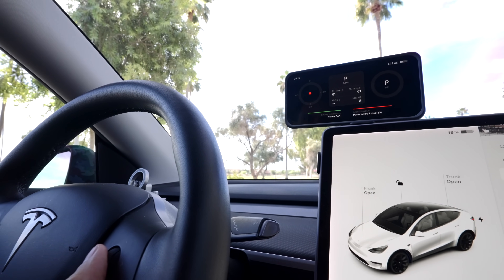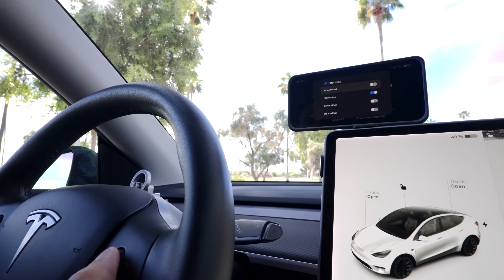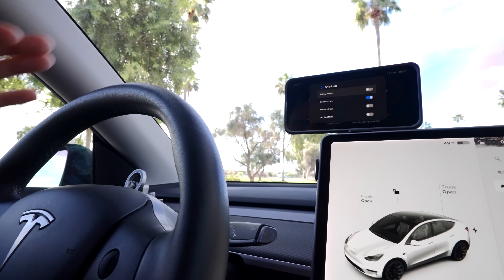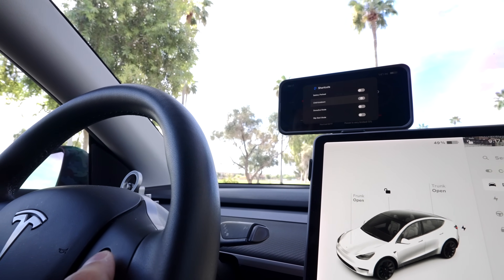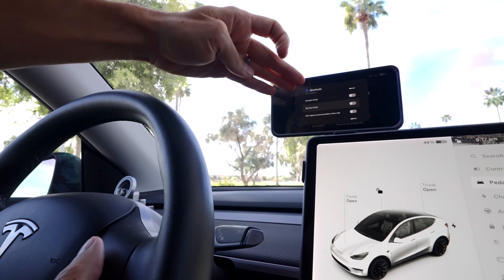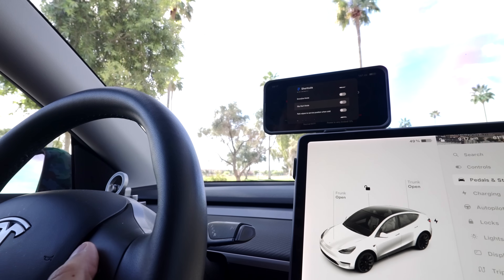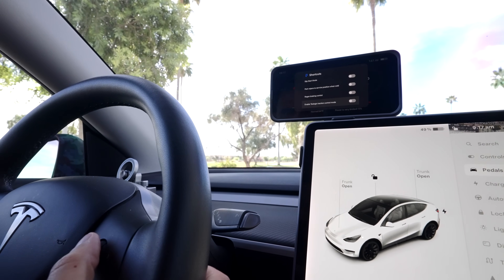Once you don't need that power anymore, it kicks back down into chill mode. The double-click doesn't always work perfectly — sometimes you have to do it twice — but from there you can turn on snow or ice mode, slip start, and more. Basically what this is doing is eliminating your need to dig through the main screen to access things you want to quickly reach, which is why it's called shortcuts.